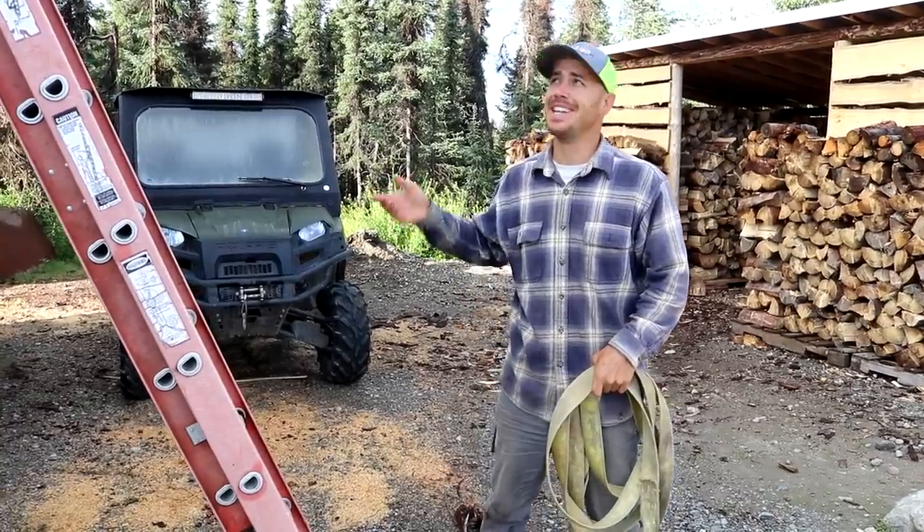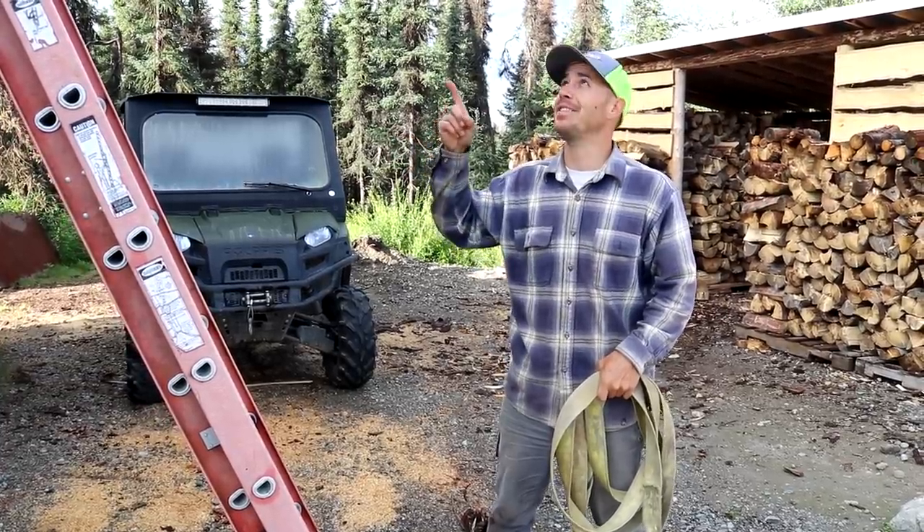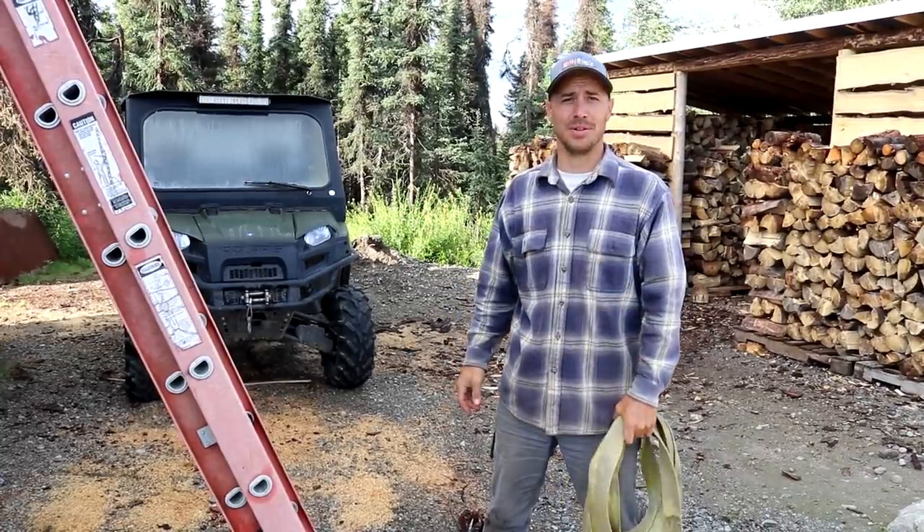Alright guys, first thing we're getting started with today — I got the ladder up here, I'm gonna throw some straps over the roof and I'm gonna clean out that chimney. I don't really like heights very much, so I'm going to use this so I don't fall through.